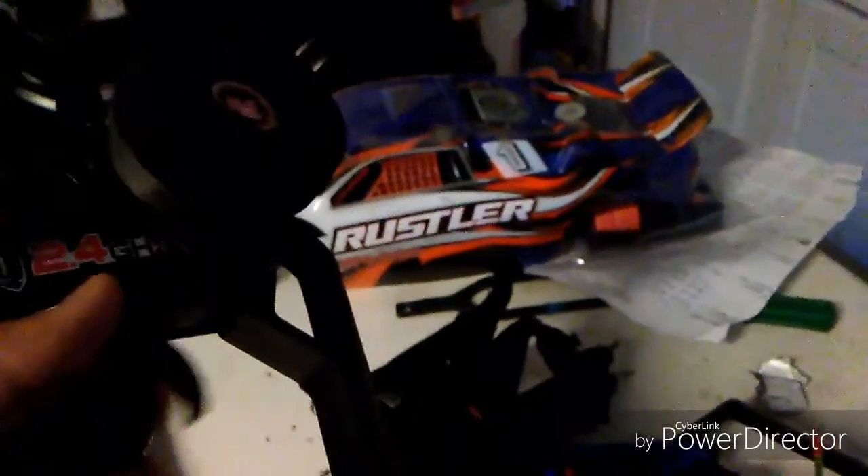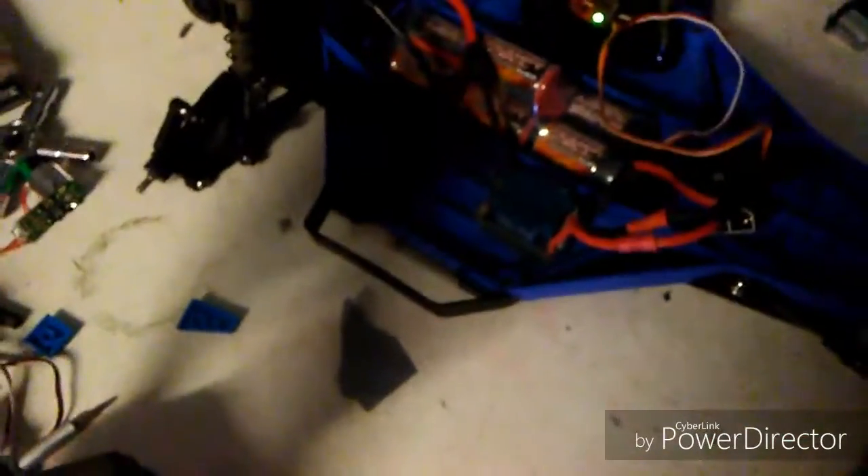I still need to get my new brushless system, but for now, if the car can still run, it will run. So there you guys have it — I'm going to go put the tires back on and see you from there.